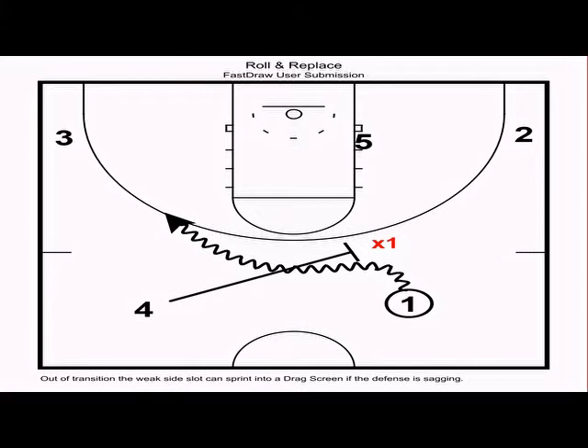Now we're going to go over some quick-hitting actions we run out of our secondary break off missed shots and forced turnovers. If we get a steal or defensive rebound, we want to push the ball and get it up the floor in three seconds or less so that we can get an easy basket.